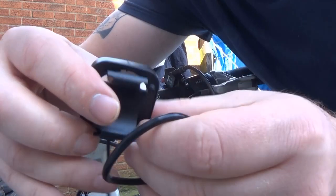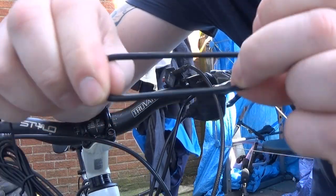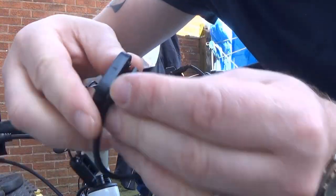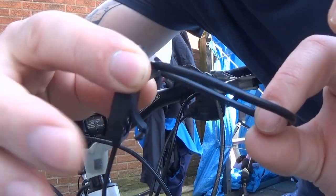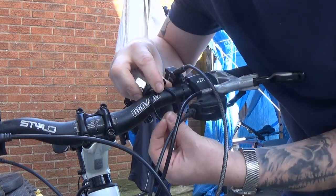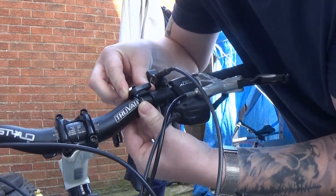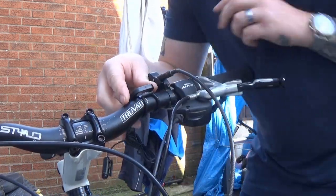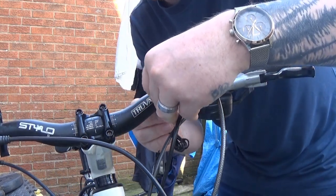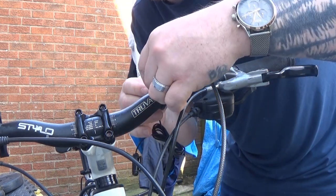The rubber band — well, it's a band of sorts — is to attach this to the frame. Basically you hook it in the back, put it over your handlebar or whichever part of the frame you want, then hook it back on the other side. It's quite simple. It is a bit loose so I'll probably have to do something about that.